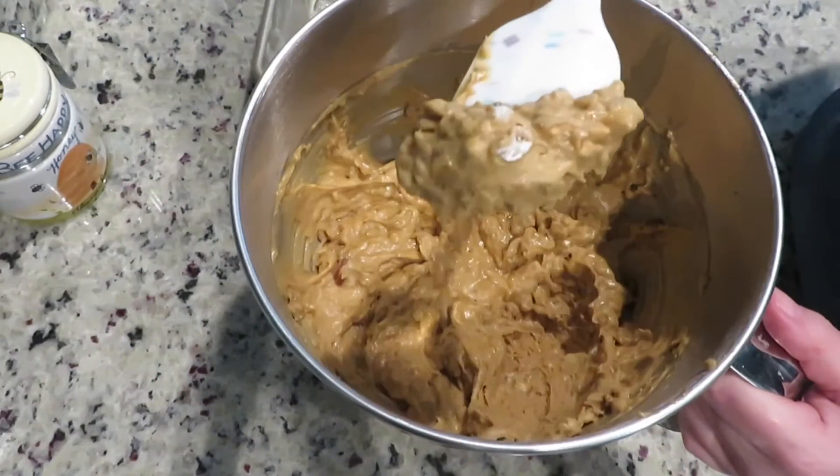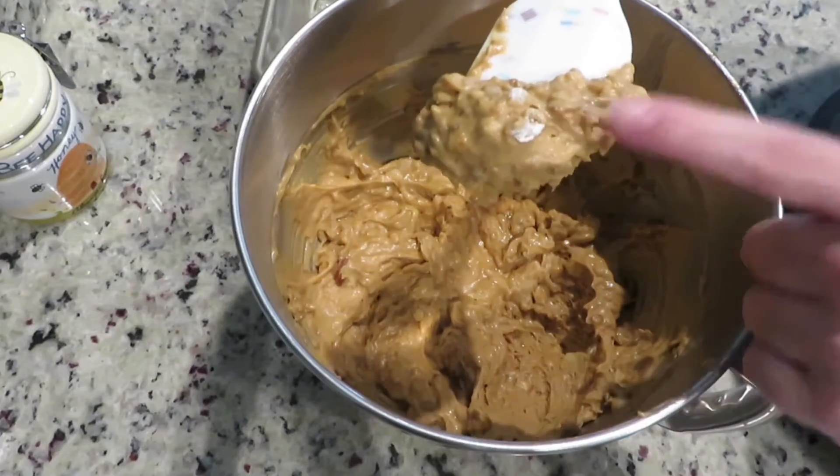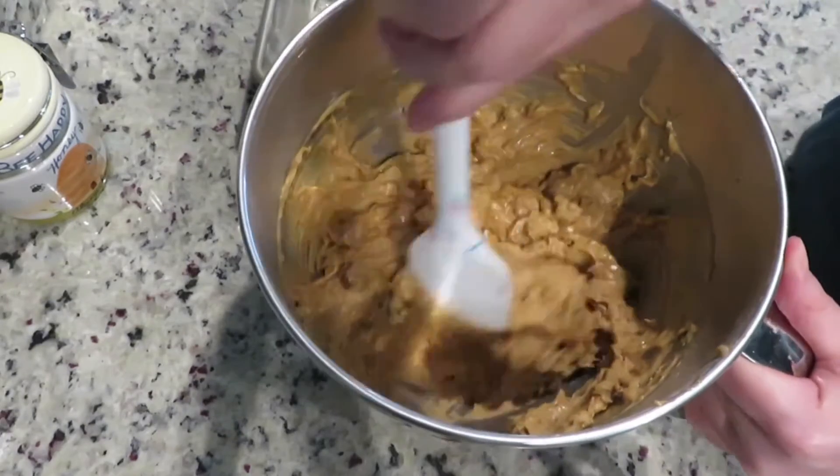If you see any flour that wasn't mixed into the batter, stir until you don't see any of the flour.